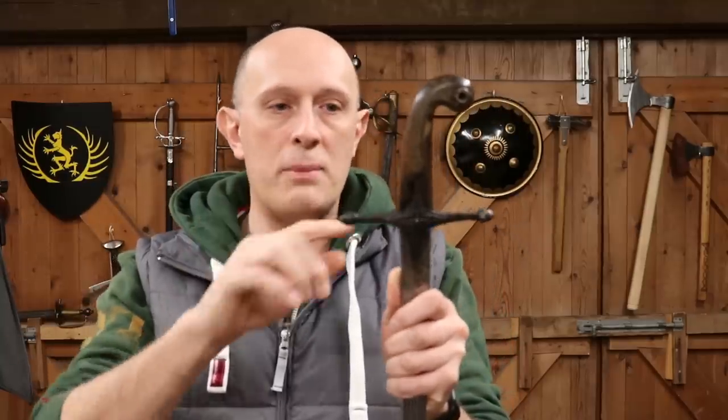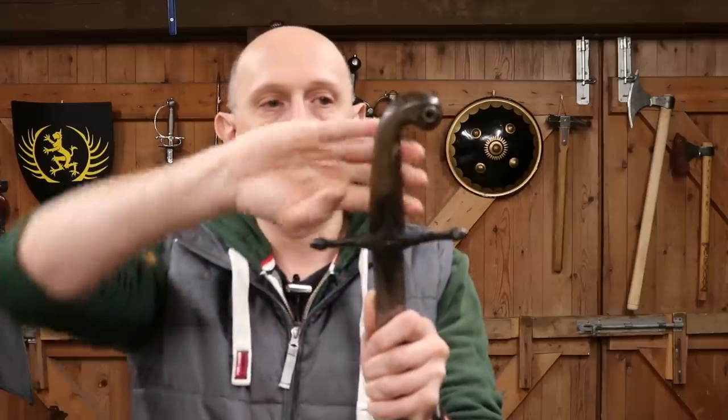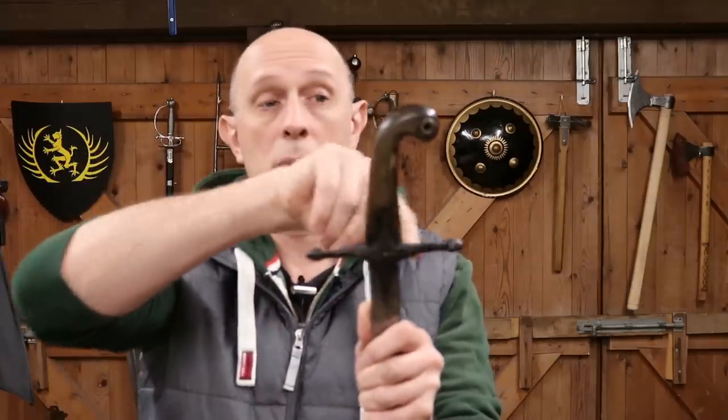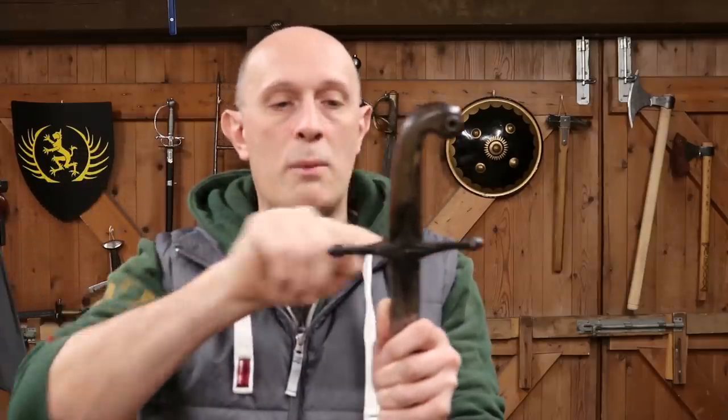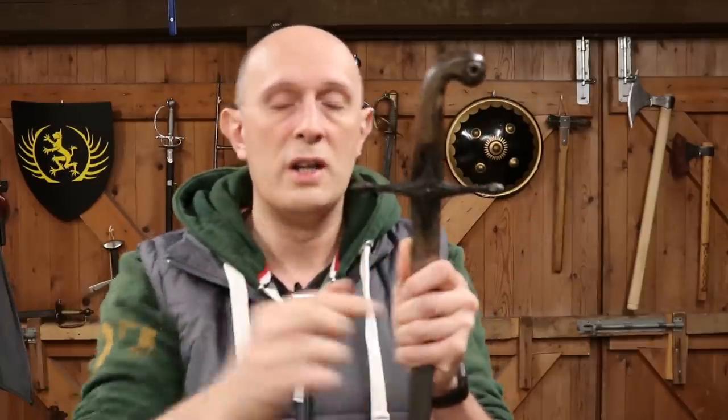There are some exceptions — you do get some that have a slightly S-shaped guard where essentially a knuckle bow would be on a sabre, curving downwards in front and upwards at the back, as on some Turkish swords. So you do find different forms, but the cross guard type is a very common and typical one to find.